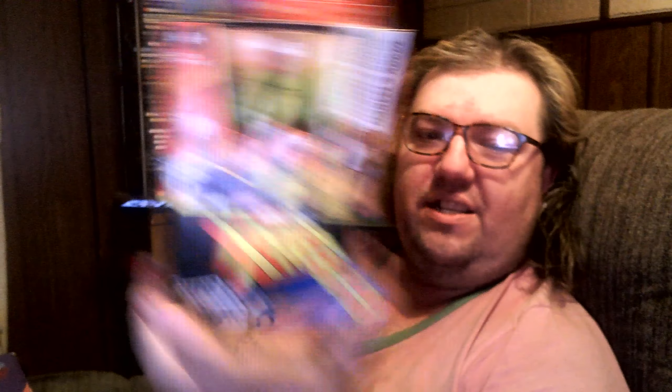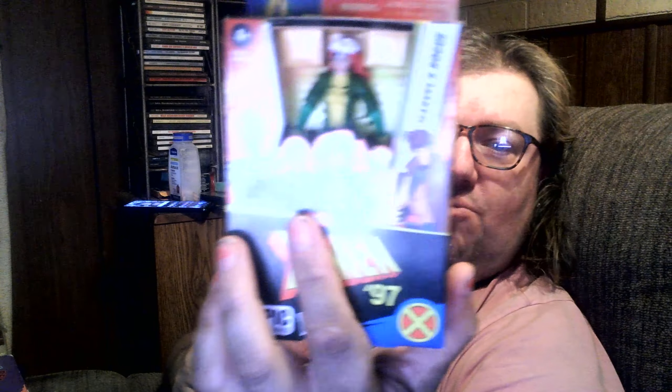So this is my most recent X-Men 97 pickup and pretty good looking figure so far. You know the standard cardboard packaging. It looks like she's got some kind of weird green goo energy thing, which I don't understand considering what her powers are. But let's go ahead and open it up and see what we got.